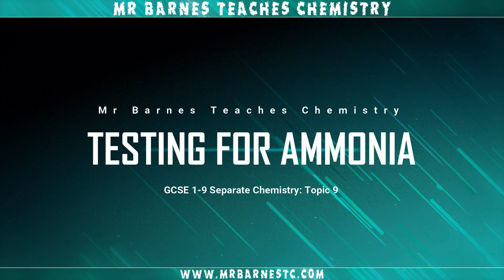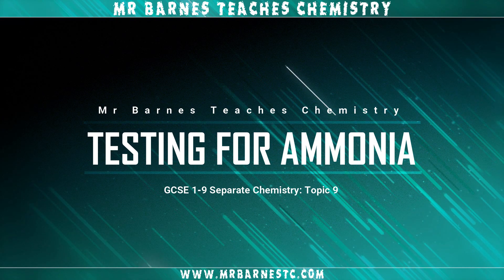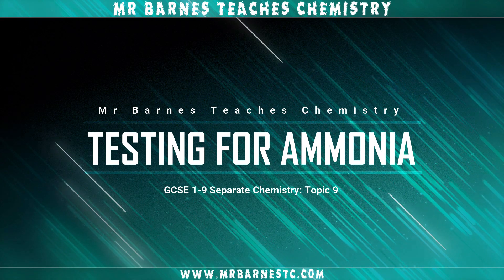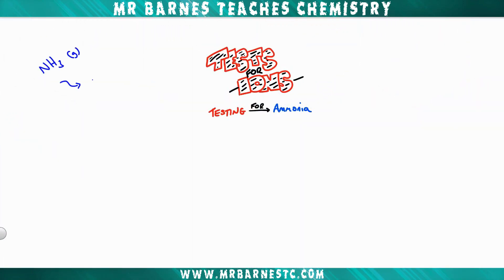Hi guys, welcome to this video looking at the test for ammonia. In your normal science lessons you should have done tests for all the different gases — hydrogen, chlorine, oxygen, and carbon dioxide. This is the fifth one that you need to know, and the final one, which is for ammonia.